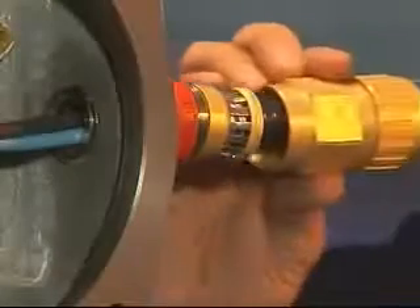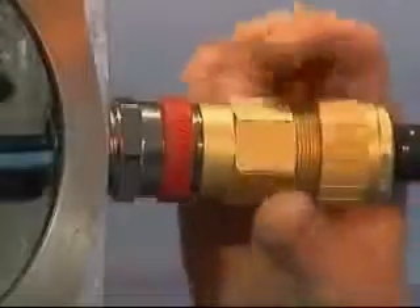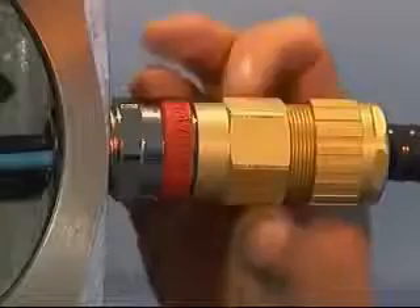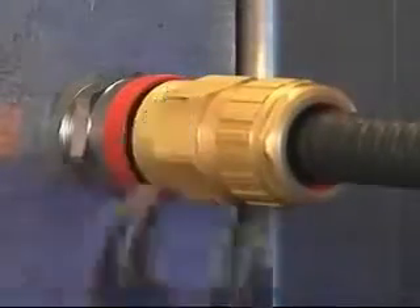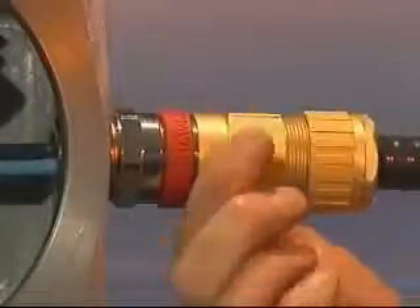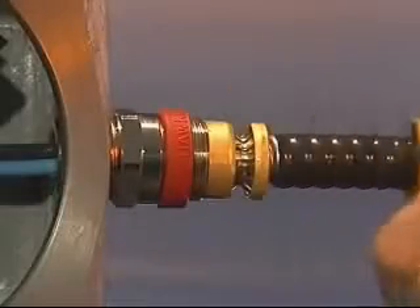Bring up the middle nut and tighten onto the entry component until the grounding ring grips the metal armor sheath. Tighten the middle nut an extra half turn with a spanner or wrench. Unscrew the middle nut from the entry component and visually inspect that the armor grounding device has clamped the metal armor.